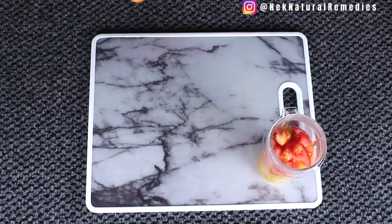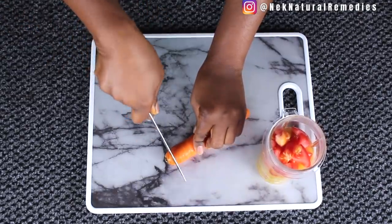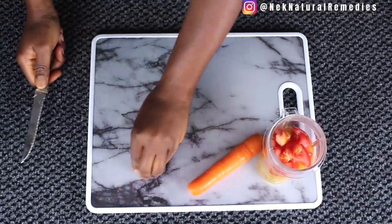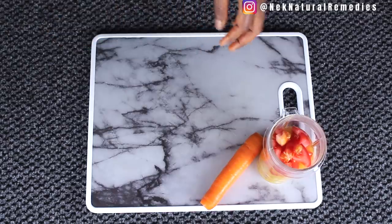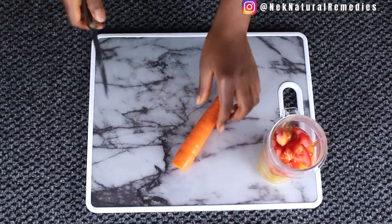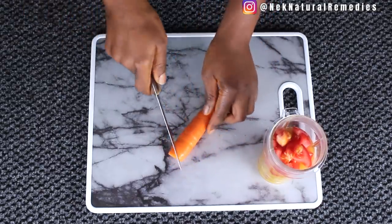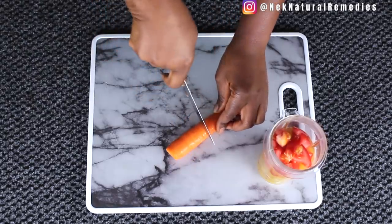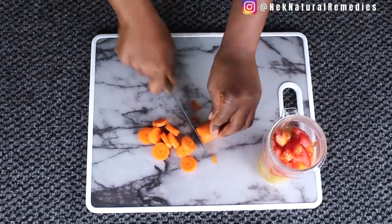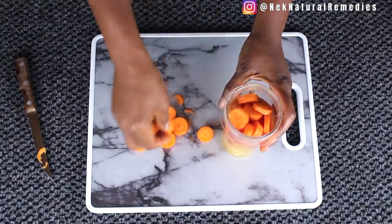Here comes the last ingredient in this recipe, which is carrots. You know what carrots can do to your eyes — carrot is one of those ingredients whenever you have eye problems they will tell you to eat. Juice carrots, eat carrots however you can; carrots are good for your eyes. I'm going to cut the carrot into pieces and add to the blender.